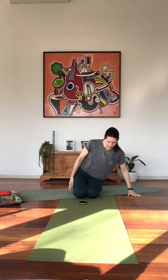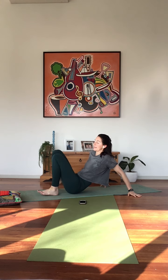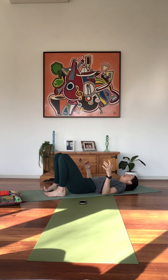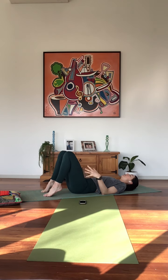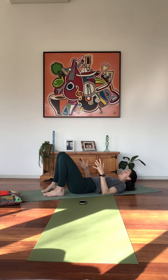Let's take one more full breath together and then letting go on the exhalation. If you haven't already, gently start to blink the eyes open. For those of you that are in a seated position, let's tend to lay down on our backs. Bend the knees and place the feet hip-width apart.